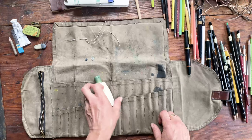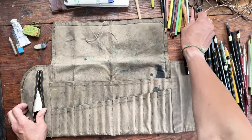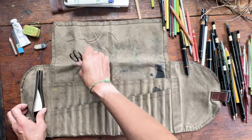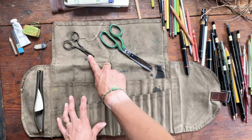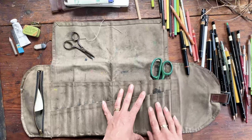One thing I always have is glue, because I do a lot of messy collage work so I love to glue things in. I also have scissors for that same reason. I use small scissors if I'm traveling anywhere like on a plane, and big scissors if I'm just traveling locally. Both fit in nicely.